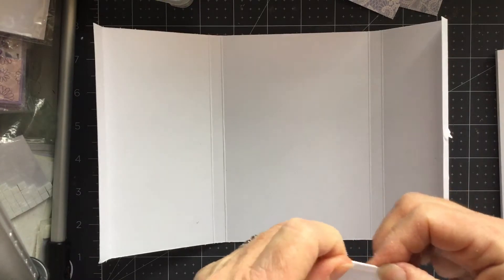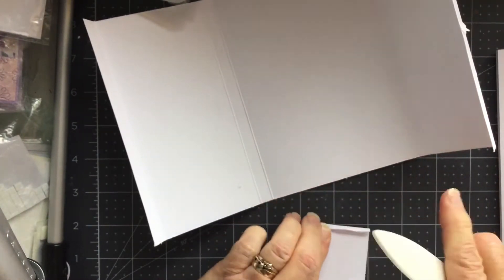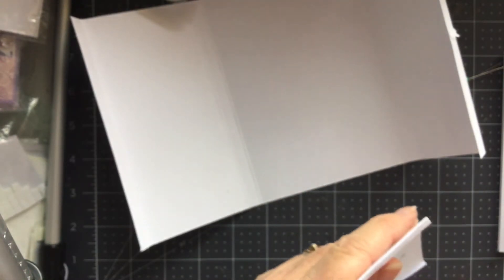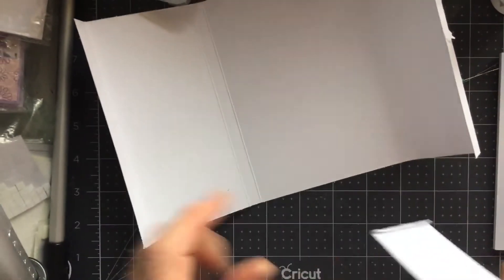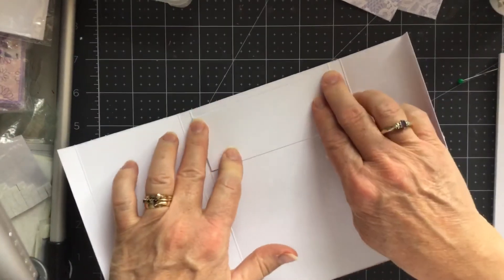So I'm just going to fold those over. Get my bone folder. They're not quite straight, but it doesn't really matter because you're not going to see these. I'm going to put a — it's not open, silly me. It's a new one. I'll just get the glue off the end. And I'm just going to run a little bit of glue where I've folded these tabs over.